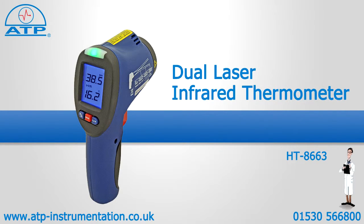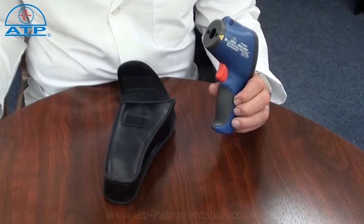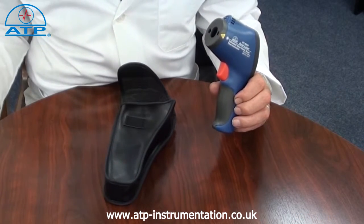An introduction to the Dual Laser Infrared Thermometer. It is supplied with a soft carry case and battery.